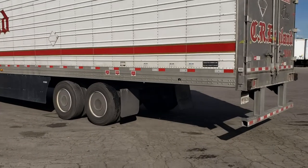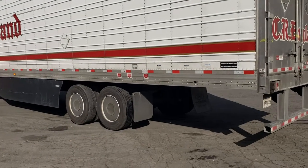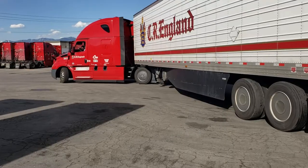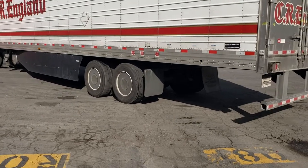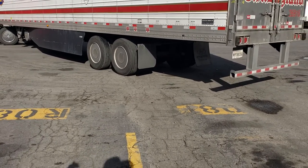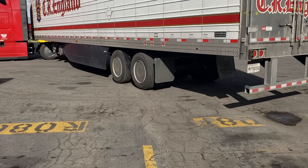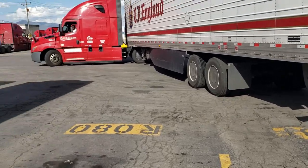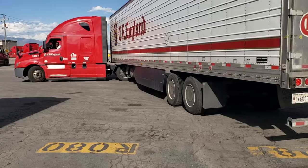Crank it to the right, all the way right — yep. He just cranked the wheel around to bring the trailer into square. Now go all the way to the left — yep. Now he's got it at 90 degrees and he's going to pivot the trailer into place.